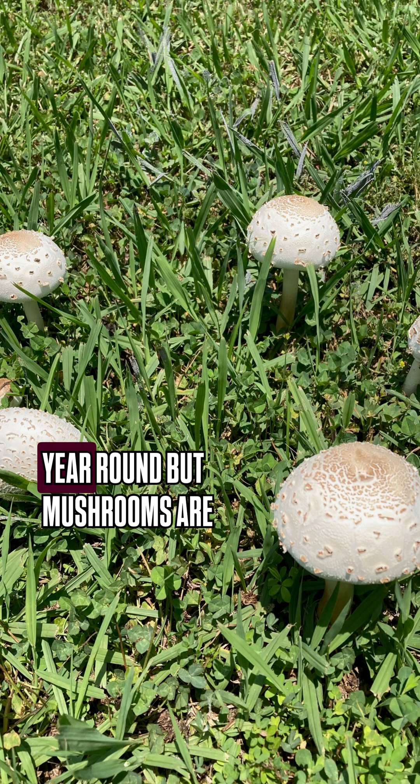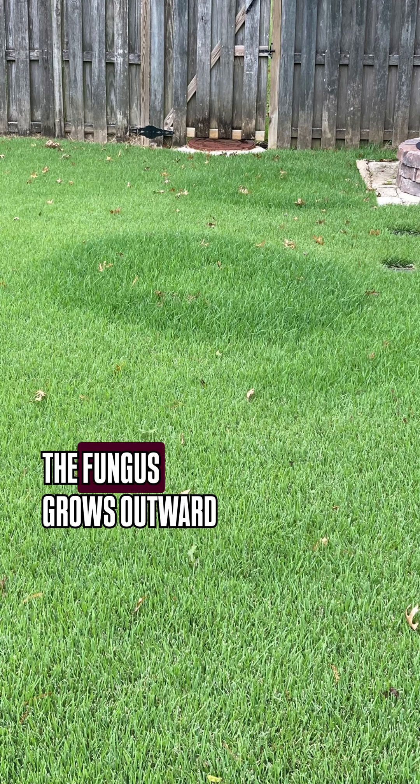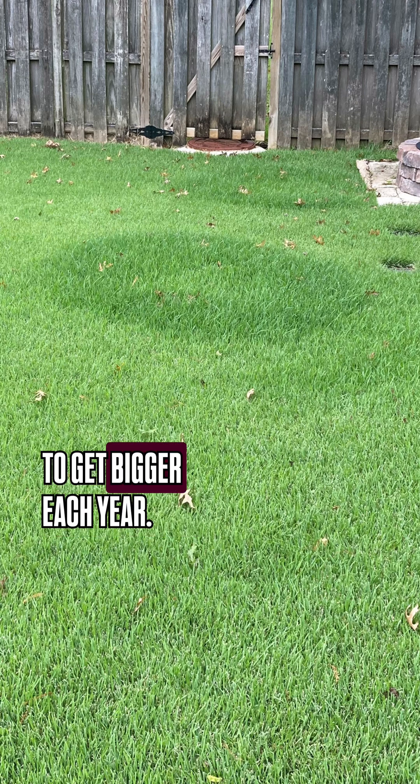Fairy ring is in the soil year-round, but mushrooms are only produced for short periods of time. The fungus grows outward in a radial pattern, so the fairy ring circle is going to get bigger each year.